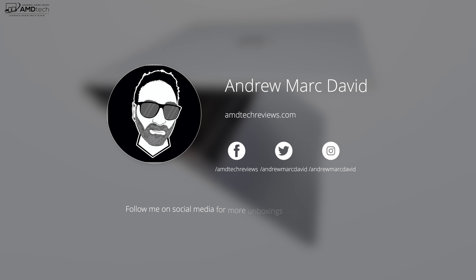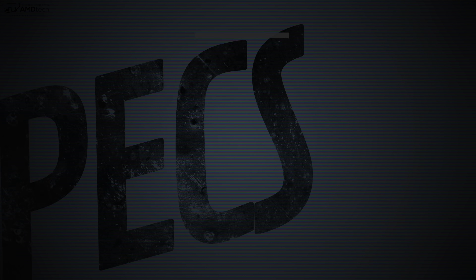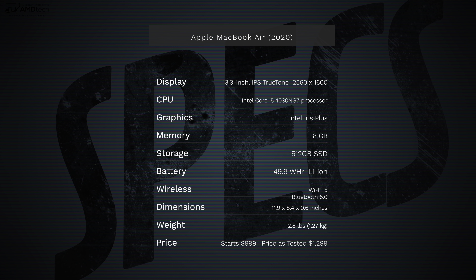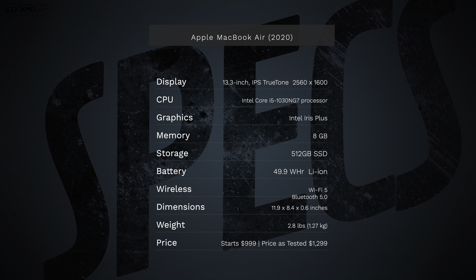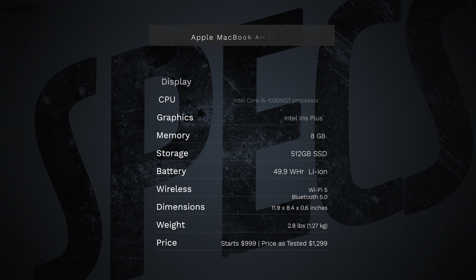Make sure you follow me on social media, especially Twitter and Instagram, because that's where I post all the latest updates. In the interest of transparency and full disclosure: I'm not being paid or sponsored by Apple. All the opinions you're about to hear are my own, no one is seeing this video before it's released, and this unit was purchased with my own money — I did not receive a review unit from Apple.